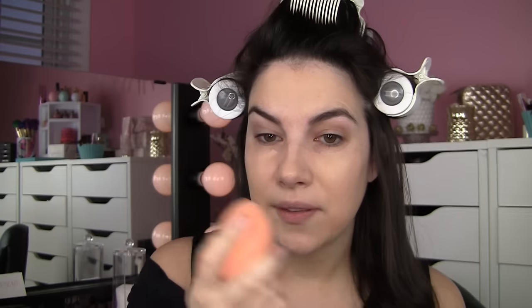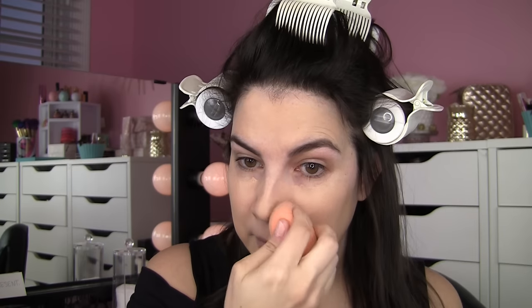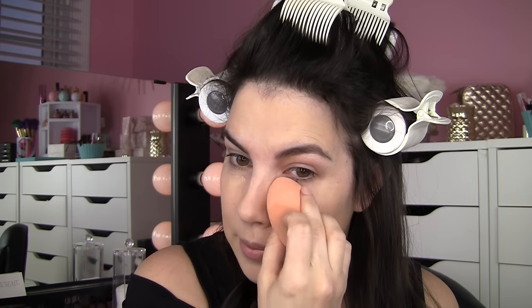It kept its matte look but really looked skin-like. I really like using the flat side of this sponge — to me it's just as good as the beauty blender, if not a little better, because of this nice flat side. You can also use the pointy tip around the eyes, or bring in the micro mini beauty blender, which I like a lot for concealer.